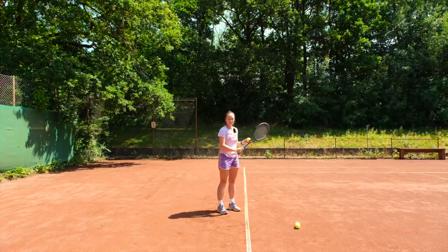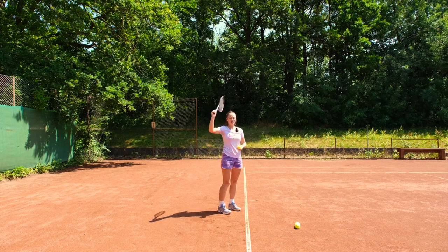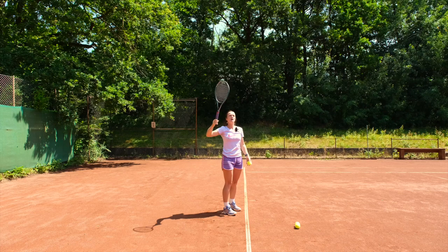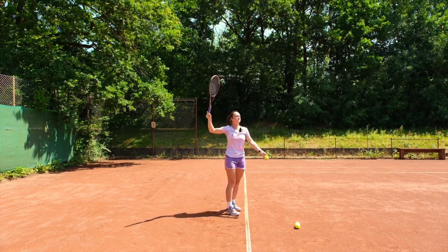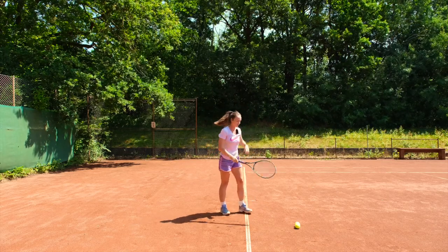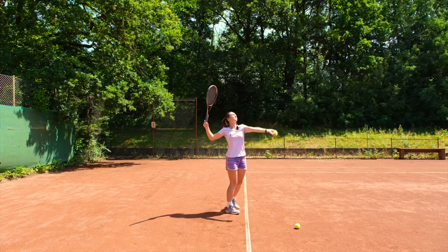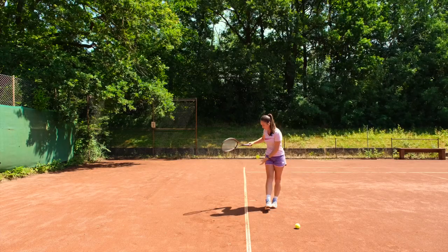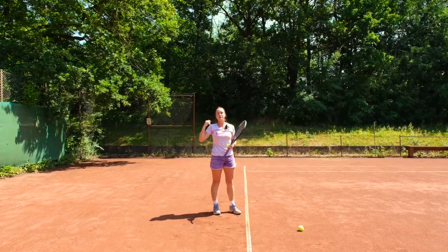So once you've got your swing path without the ball and done a couple of tries dropping your racket and serving from that position, start from the trophy position, toss the ball, and start your motion sooner and see what happens. Even if you swing too early and miss the ball, it will just give you a reference for how much time you actually need to start your swing.